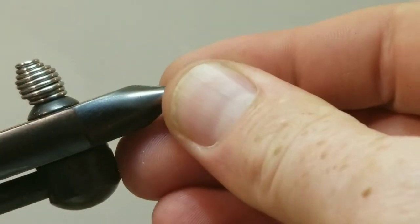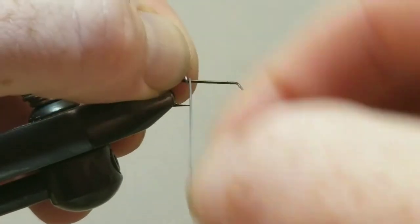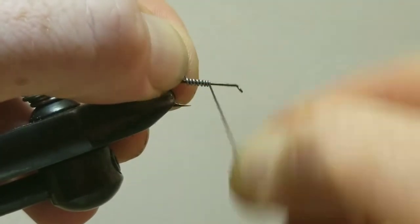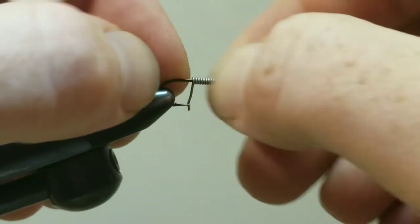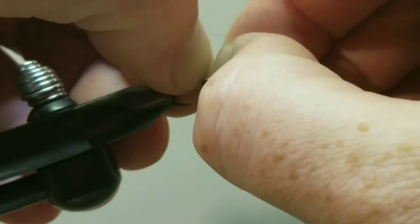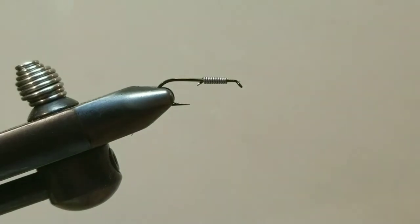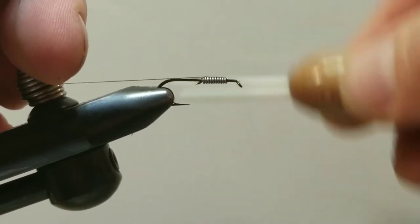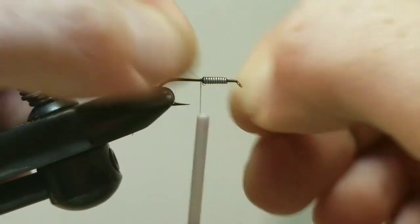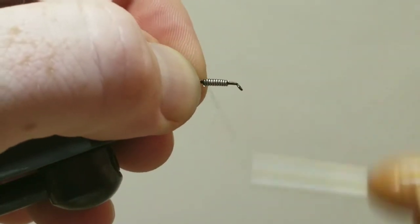Let's go ahead and remove our fly and secure our blank hook. We'll start with about 10 wraps of the lead wire, then break that off. Position the lead just behind the eye, then secure our thread starting right behind the eye and take some wraps over that lead to compress it down. Trim off the tag end — you really want to make sure that lead is nice and secured.